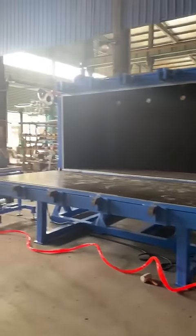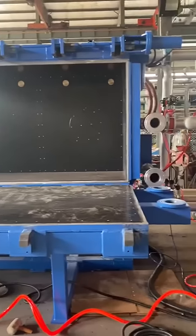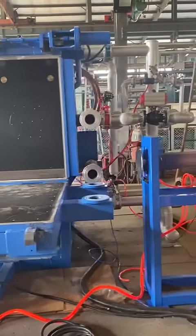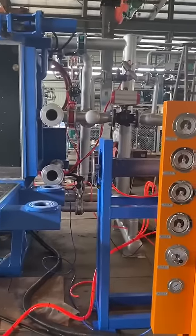This is a three meter air cooling block molding machine. Although it's air cooling, the pipes are of vacuum machine pipes.